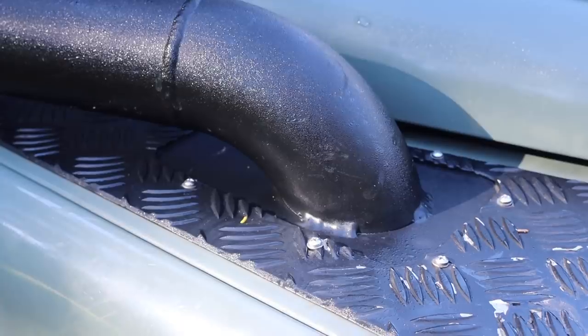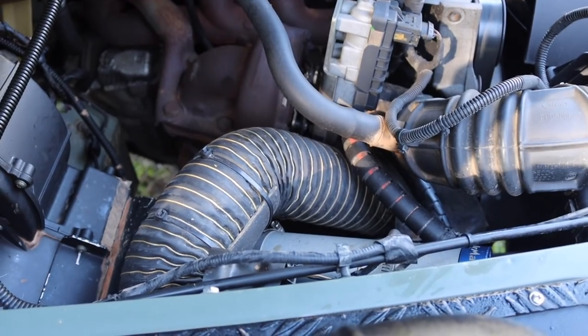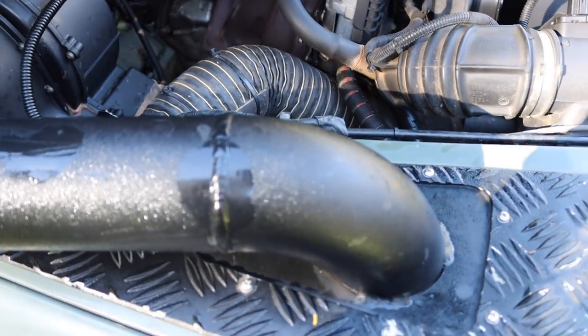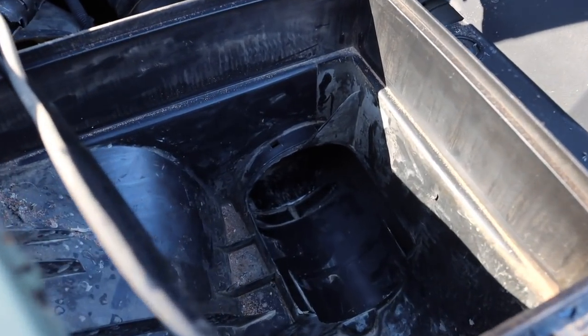For all the fellow Land Rover Defender owners, as you may or may not have noticed, we have modified where the air intake enters the engine bay. From the factory, this is actually the heater blower air intake, and the normal air intake enters from the side. We modified these and swapped them around to more easily route the 80mm straight-through pipe that comes from our raised air intake. Another modification we made was to cut out the baffles in the air box. This meant less restriction on the airflow to the engine and has been proven to increase efficiency and performance.